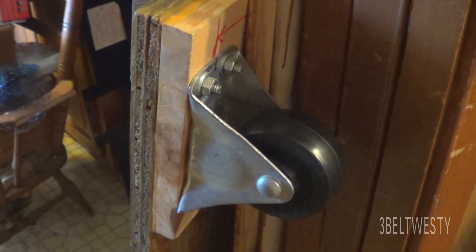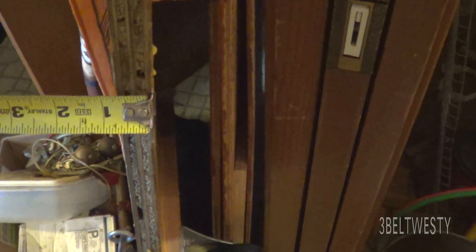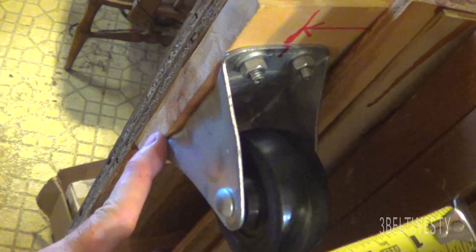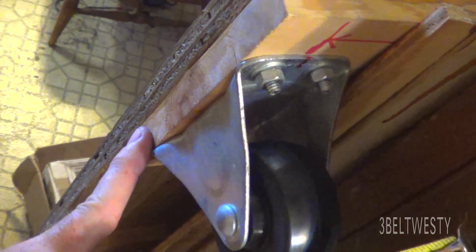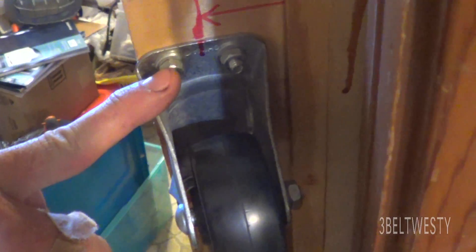The casters on the shingle cart have three-inch wheels, fixed. This cart I brought inside has three-quarter inch plywood, and I put some one-by-sixes across it to have a little more meat to hold on to and to gain some clearance. I bolted it together with quarter-twenty bolts.